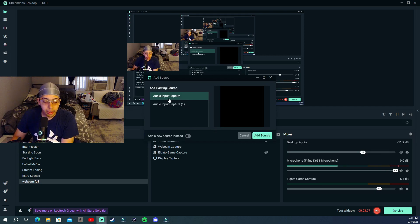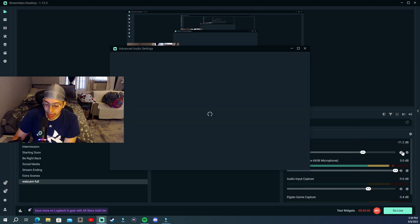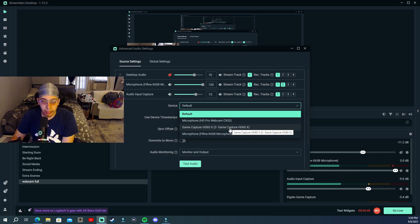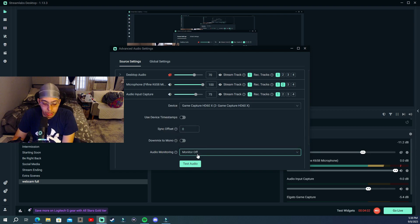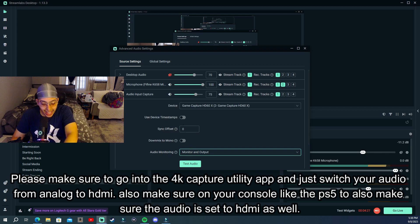Why Audio Input Capture? Because your Elgato device is connected through USB, and this supports built-in microphones, USB microphones, and other USB devices. Add the source. Now go to your mixer, go to Audio Input Capture, and click on Properties. It's going to be set to Default by default. From the drop-down menu you'll see your Elgato game capture card — whether you have the HD60X or HD60S — click that. Make sure it's set to Monitor and Output, not Monitor Off.